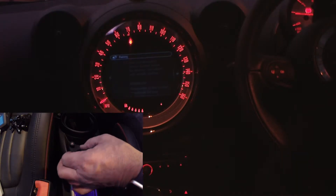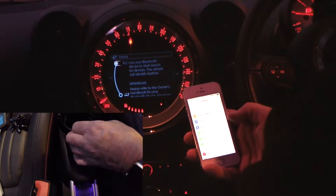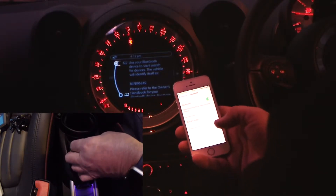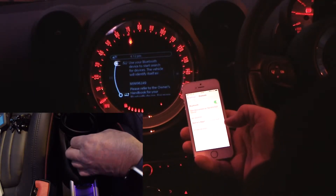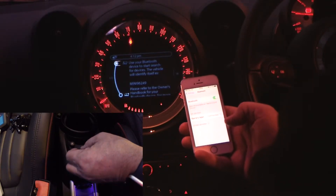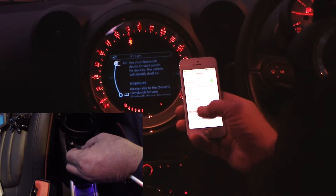Select 'Add new device' and click. Now make sure Bluetooth is on on the phone. Bluetooth is on, and it's looking for another device. The device in the Mini is called 96249, so click that. There it's brought up the Mini — click on the Mini.